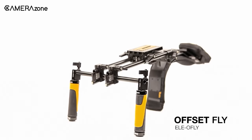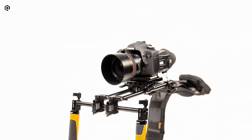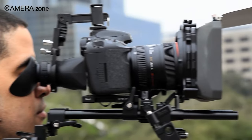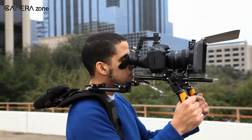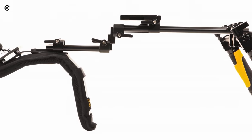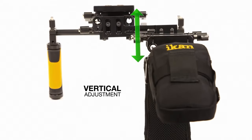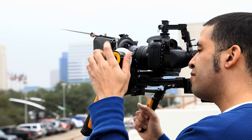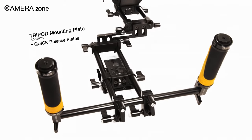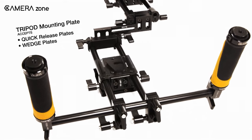Hold your DSLR or mirrorless camera in a more comfortable position with the Flyweight Shoulder Rig from ICANN, which utilizes a unique and ergonomic offset design to easily view your camera's LCD display while shooting. Made out of sturdy and durable construction, it gives users the confidence that it can take a beating without breaking a sweat. The adjustable base plate can be adjusted into different camera positions quickly and efficiently, and it also includes a tripod mounting plate for quick and easy transitions from shooting handheld to sticks.